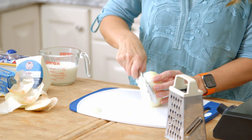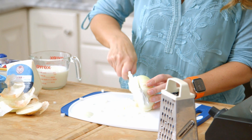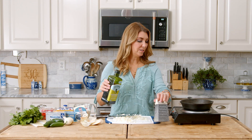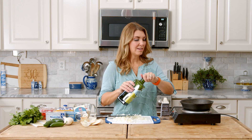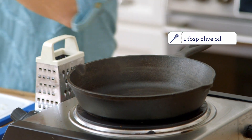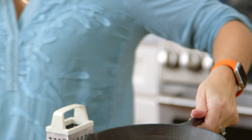I'm going to make my dice kind of small, and I'm going to add a little bit of olive oil to my pan. I have my pan over medium-low heat, and then just swirl that around a little bit.